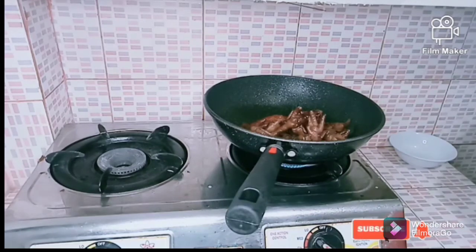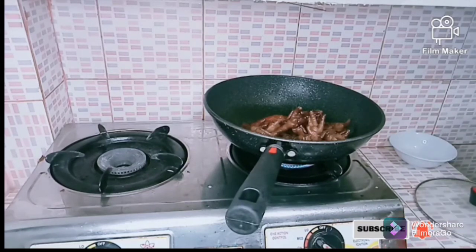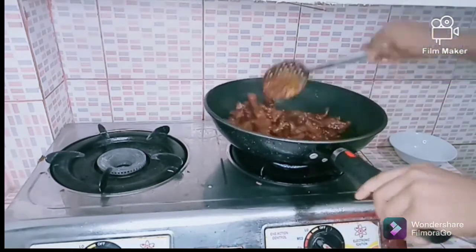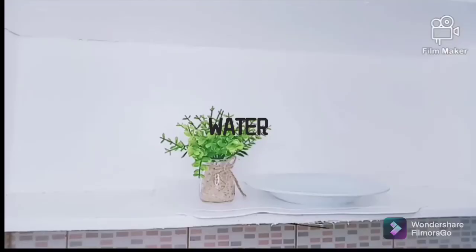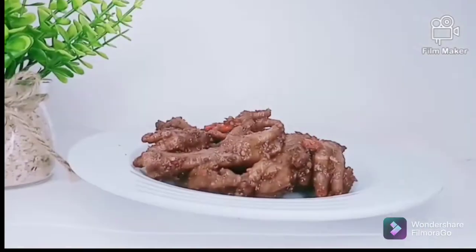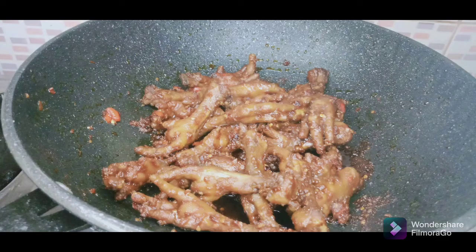Stir it well to avoid burning. You can pair it with any drink you have — juice, water, or wine — to go well with your chicken feet. There are different methods in making chicken feet, but I chose to go through this procedure for my homemade version. Now it is ready, as you can all see in the video. Thank you for watching — like, comment, share, and come back. See you in my next video!